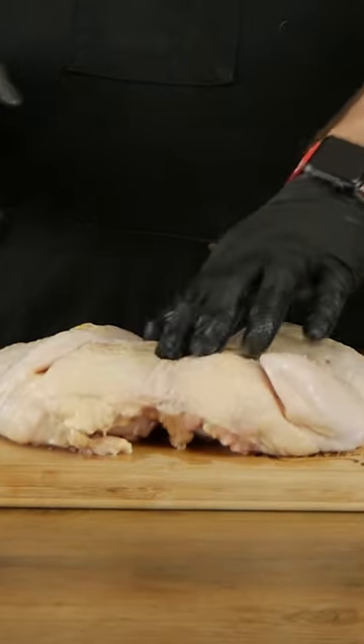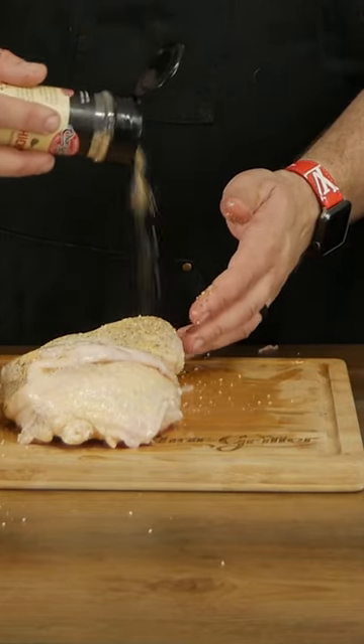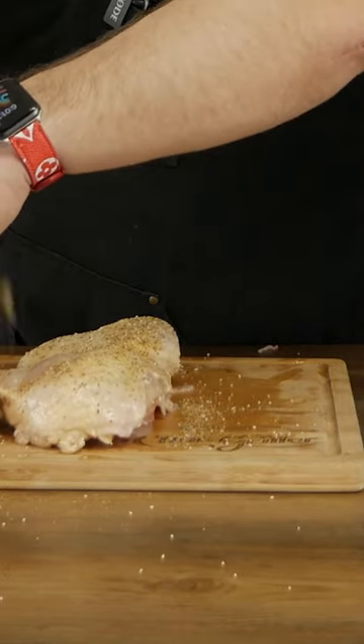Then you give it one hearty shove and you break that sternum. From there, all you got to do is season it appropriately. I like to use high salt seasonings because I feel like it really crisps up that skin and the flavor matches up well.